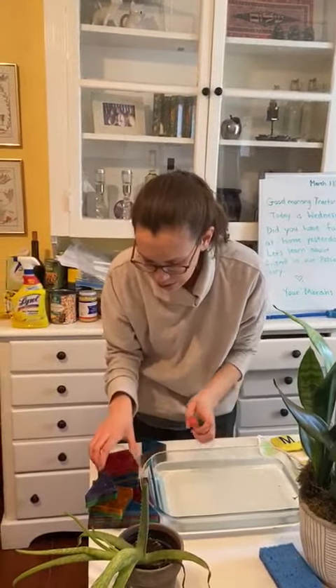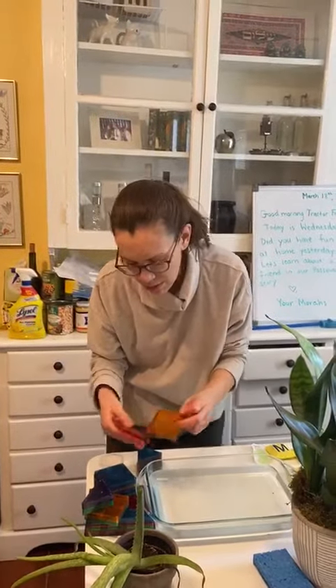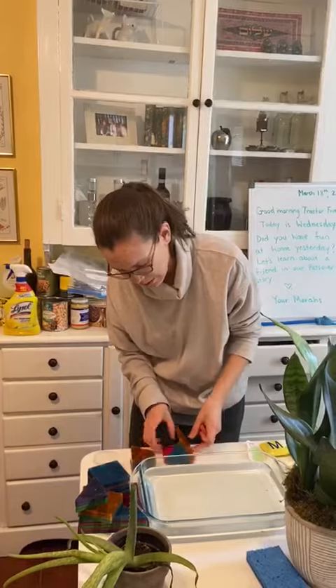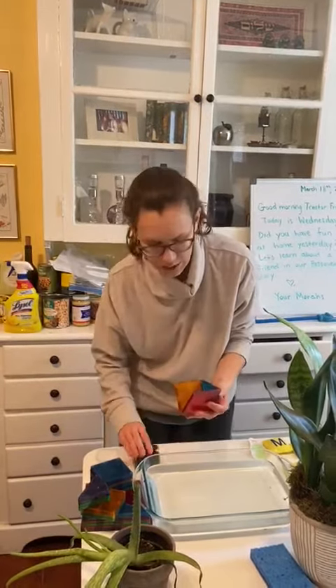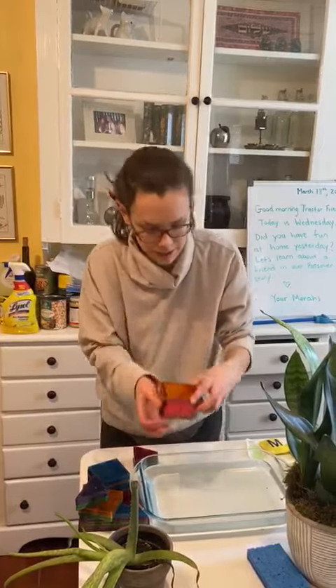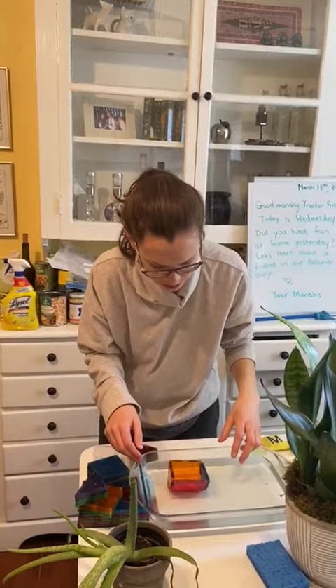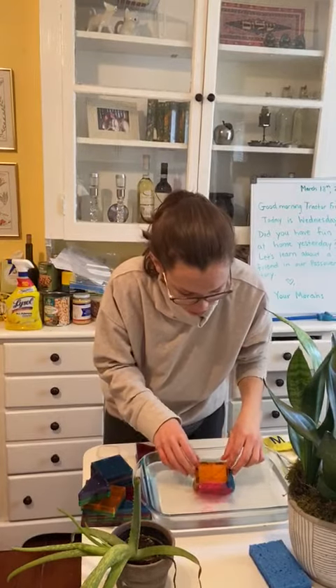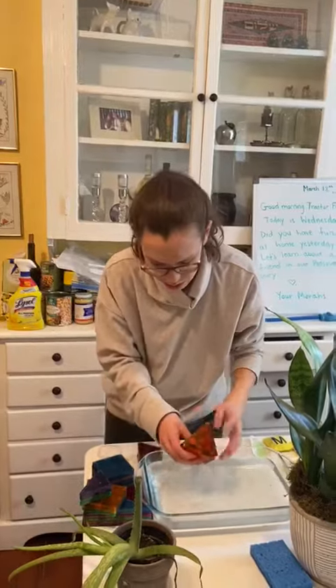Maybe if I build a basket out of magnet tiles, then baby Moses can float safely. There's a basket — let's put baby Moses inside. The magnet tiles go all the way to the bottom. They sink and baby Moses is getting wet. That's not going to work.